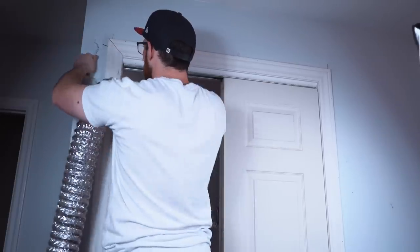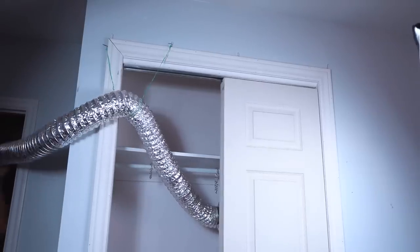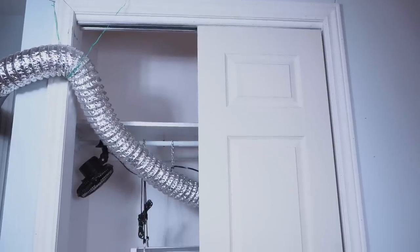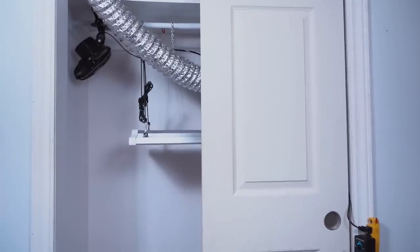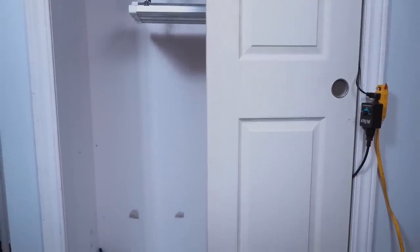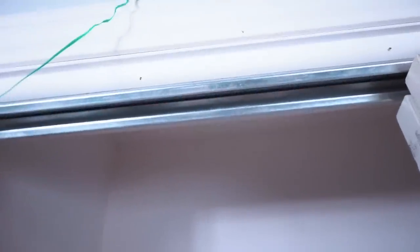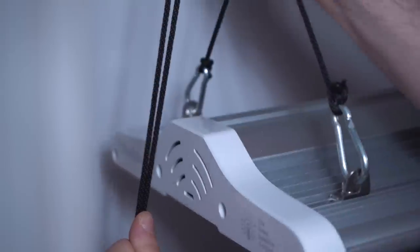My exhaust goes through the attic entrance rather than the ceiling of the closet, so I can't close the doors all the way. However, this has never caused issues with my autoflower plants in terms of light leaks — I keep the entire room dark during dark periods, which is why I probably didn't have any issues. I initially set it up this way to avoid putting more holes in my home since I'm not sure how much longer I'll be staying here.